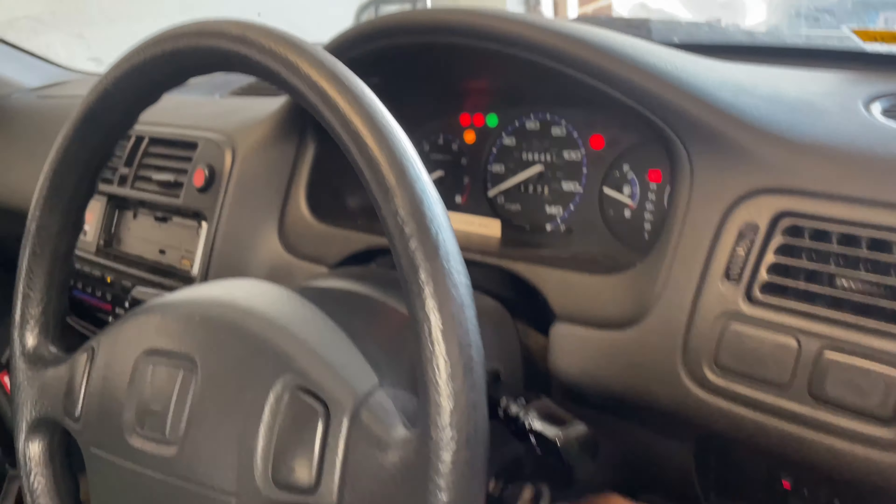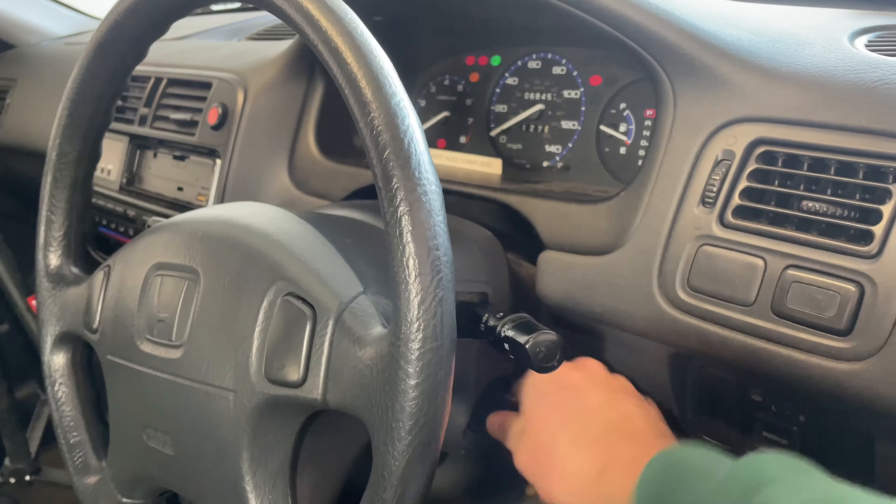Now I've got to move on to the door lock, because someone's had a go at breaking into it at some point - so the door lock is smashed as well.